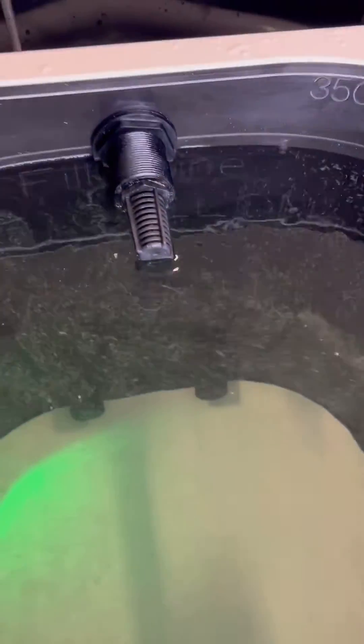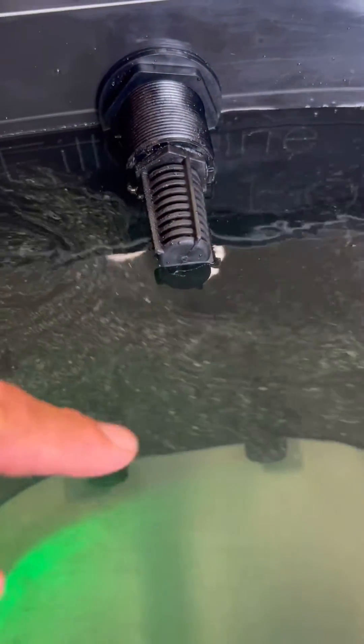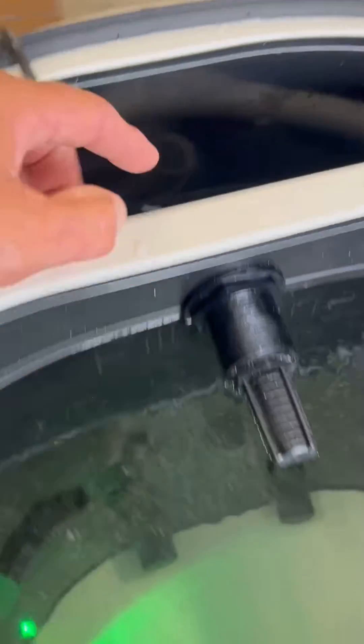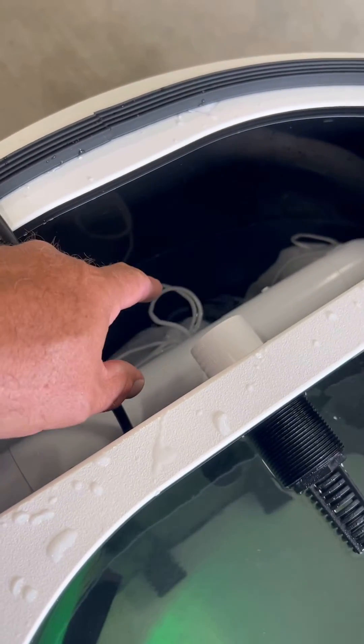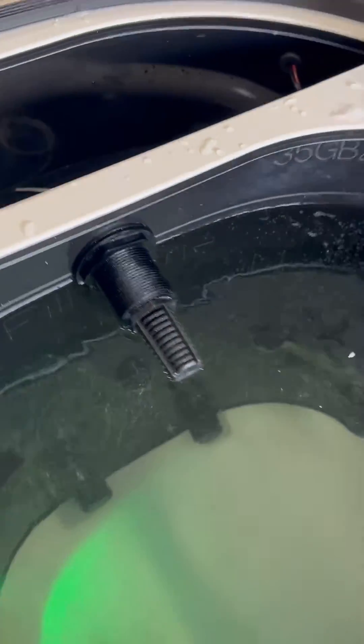This is your skimmer, and it serves as an emergency overflow. So in the middle of the night, if you get a bait jam down here and it restricts the water, this allows the water to get filtered. There will be a manifold here with a filter sock, so it pulls that surface water and gives it a place to go.